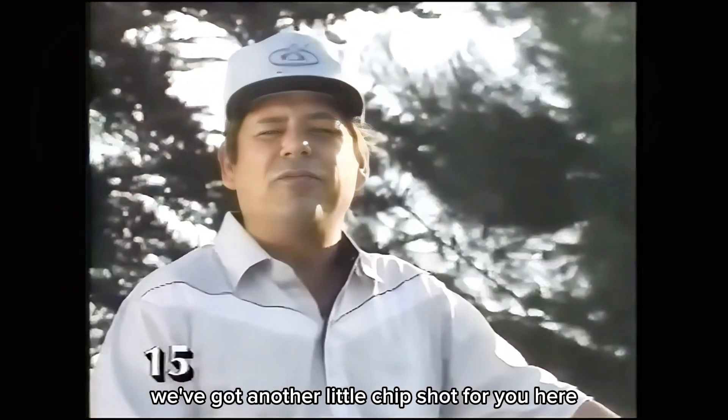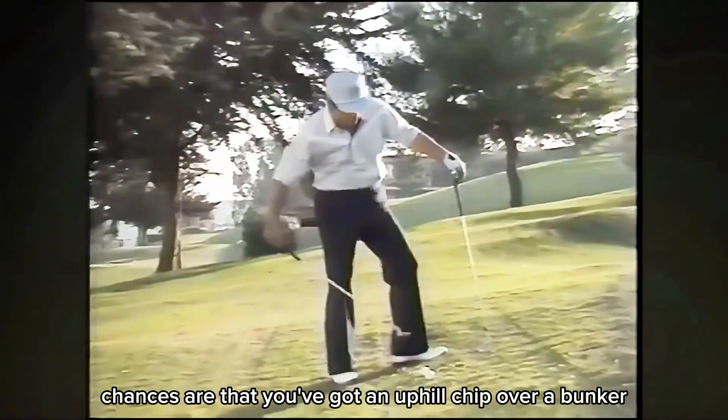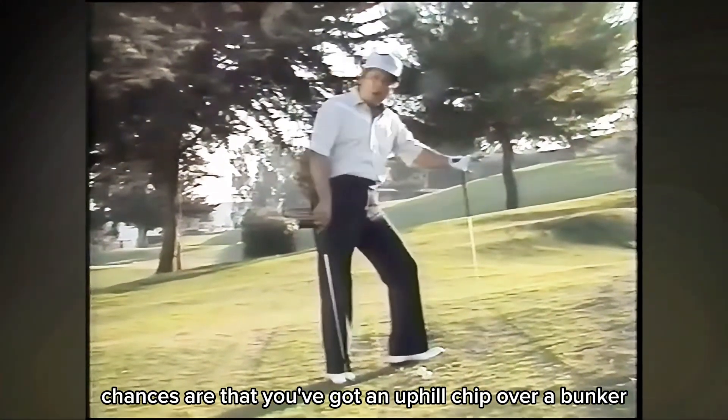We've got another little chip shot for you here, and it is a difficult one. Because if you've missed that green and you've missed those bunkers, chances are that you've got an uphill chip over a bunker.